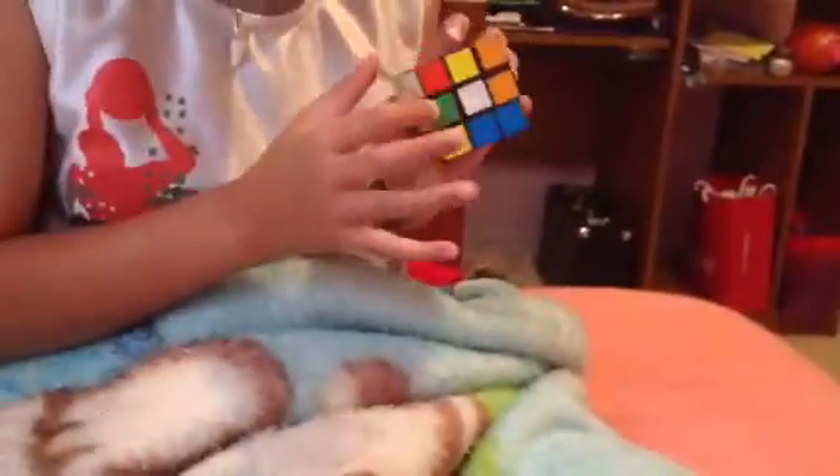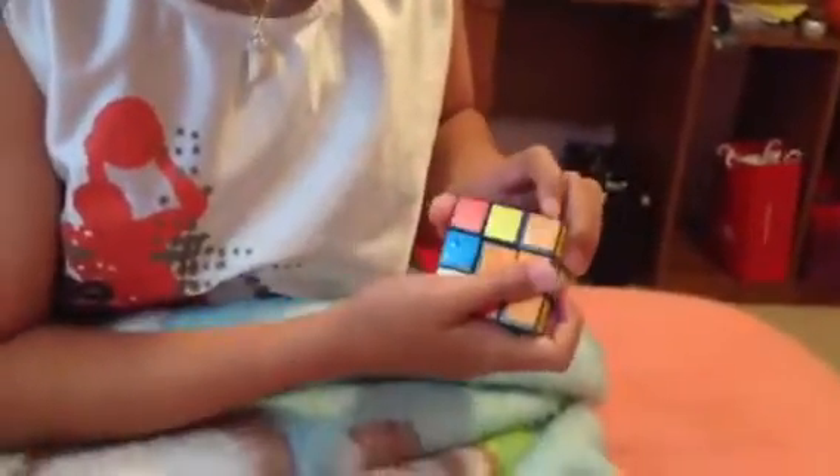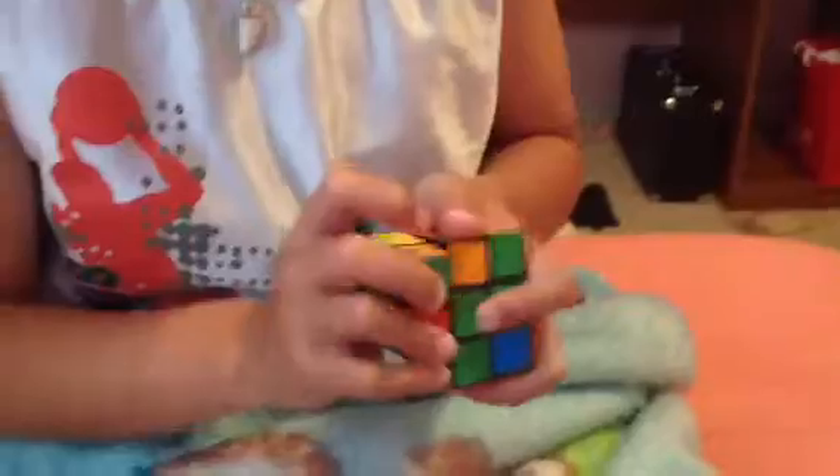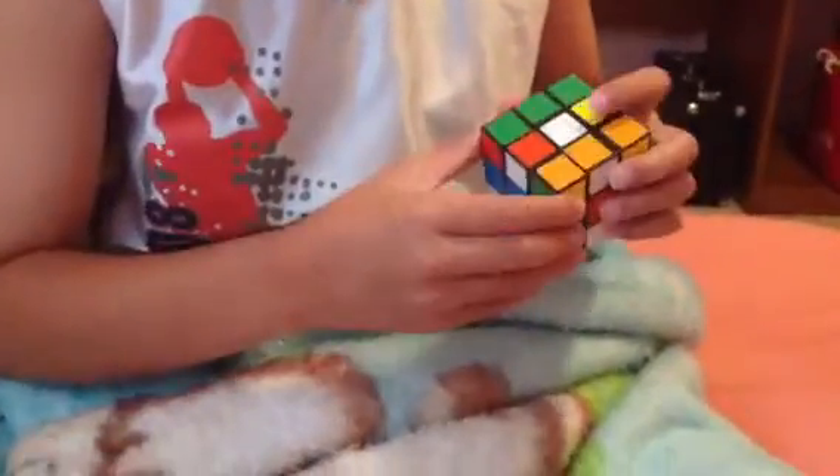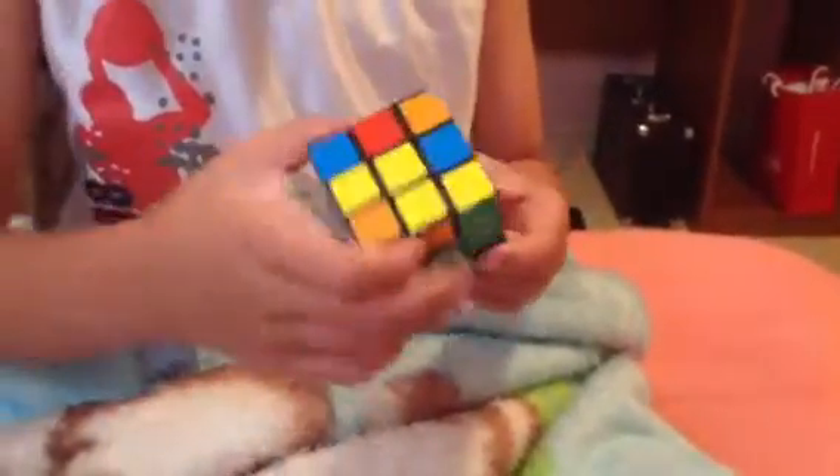You want that middle piece to end up right here. Twist that middle piece of the side so no green is on this side. And then twist this down and leave it. And then twist the green back, as you can see. And just pull that back up. And as you can see, we have only two pieces left, and they're both at the bottom.